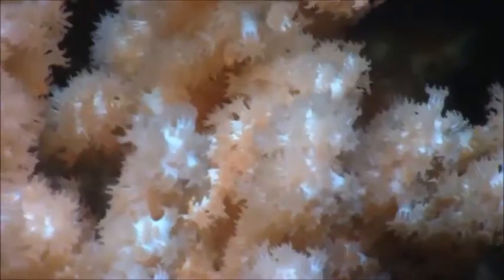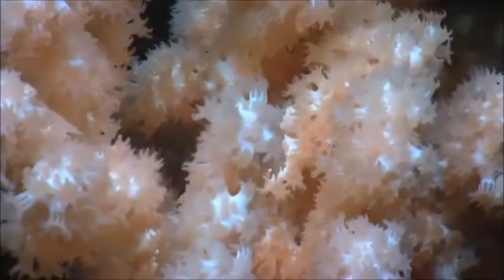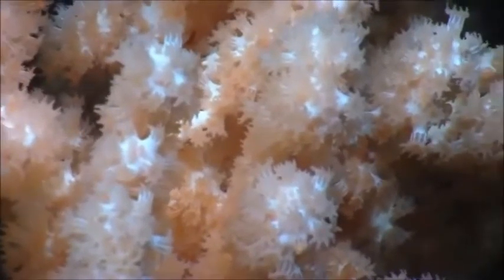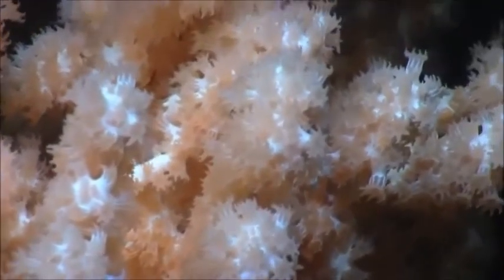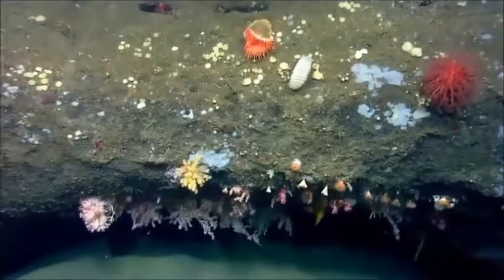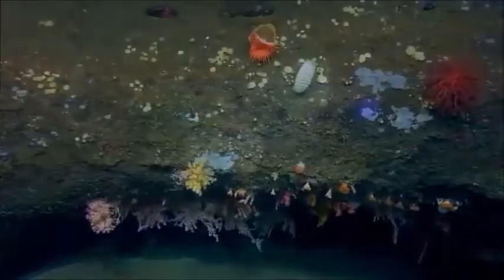You can even see the little pinnules on each individual tentacle, so this does appear to be the white morph of Paragorgia. At the Scylla, hanging underneath the ledge, there are a few cup corals and a squat lobster on top.